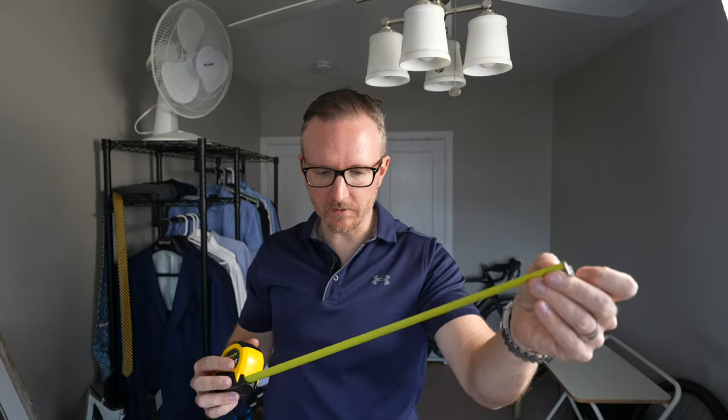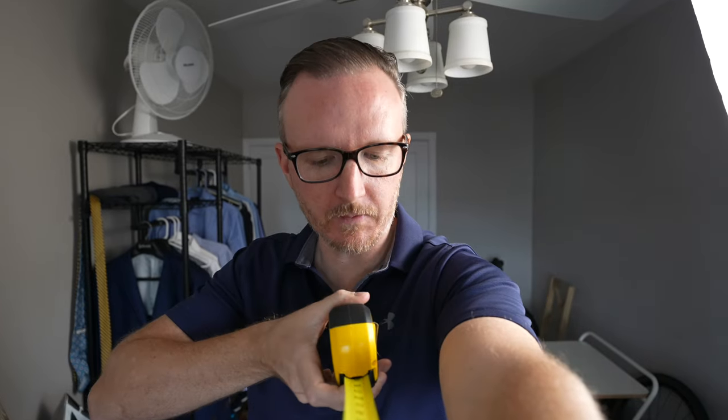Now it's time for a distance sound test with the ECM-B1M. I've got my trusty measuring tape. This is arm's length — about two feet away from the microphone right now. If I were vlogging with this microphone, this is arm's length. Two feet away, ECM-B1M. How does it sound? Now I'm five feet away — Sony ECM-B1M, five feet away. How does this one sound? Ten feet away exactly — this is the Sony ECM-B1M, and this is how it sounds.